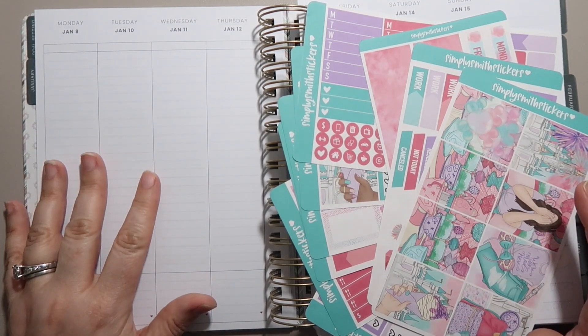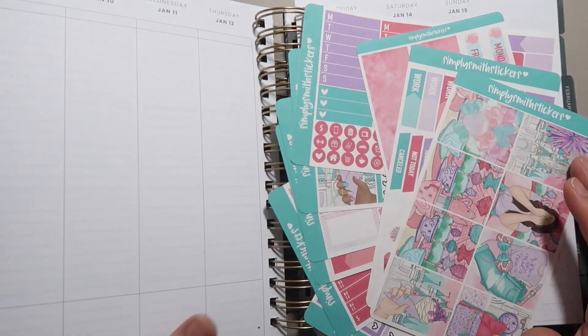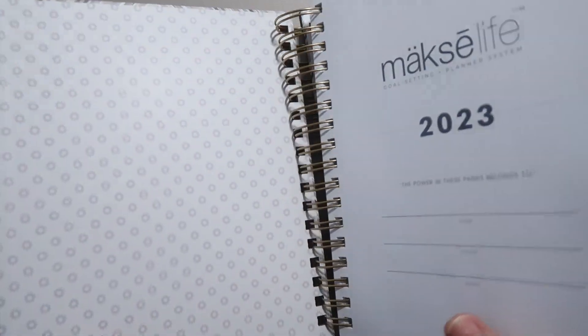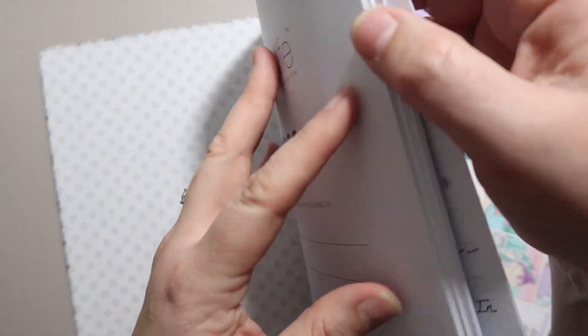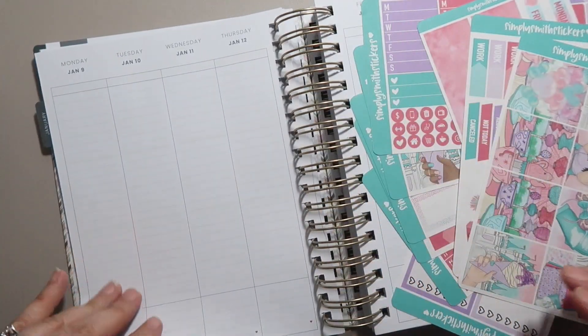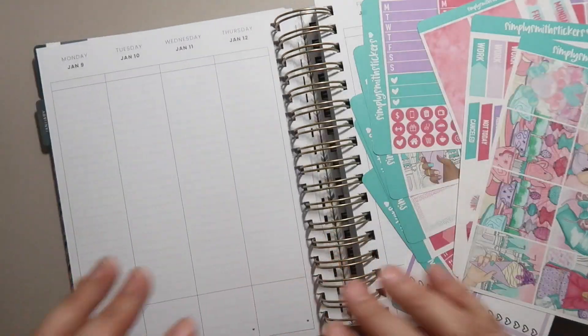This is my Moxie Life vertical flagship. I am so excited to be back in this planner again. I did choose the chevron cover and I have not even started on any of my goal setting yet, but that is definitely my plan for this week.